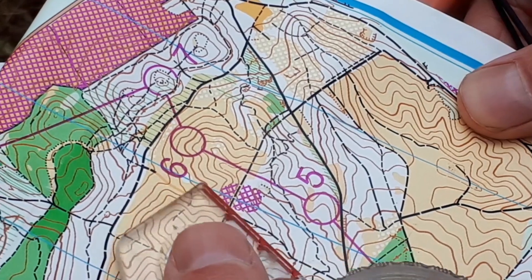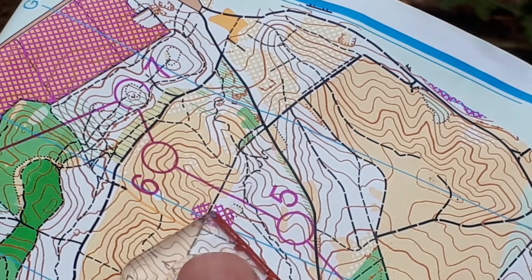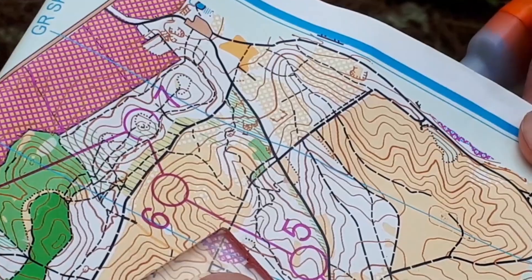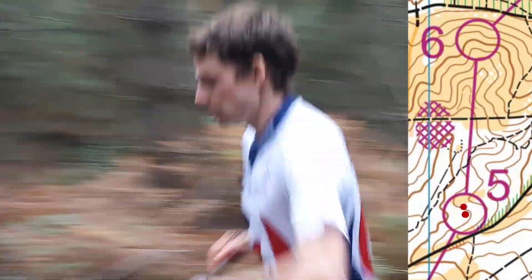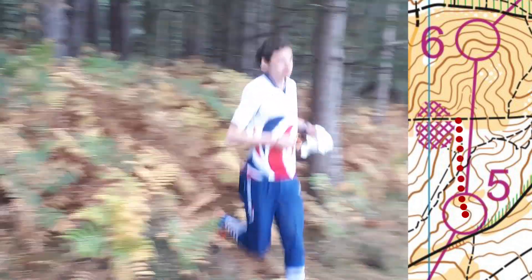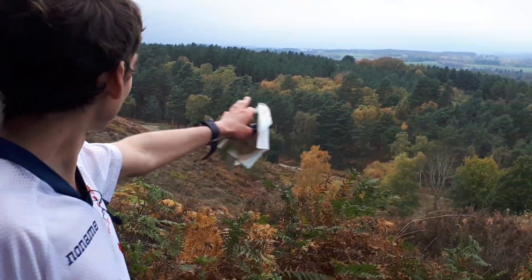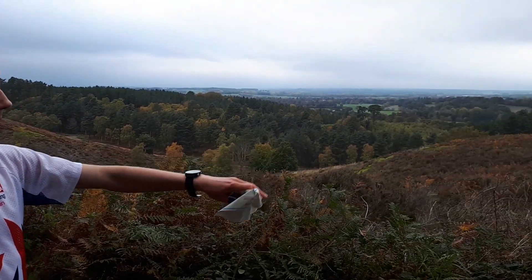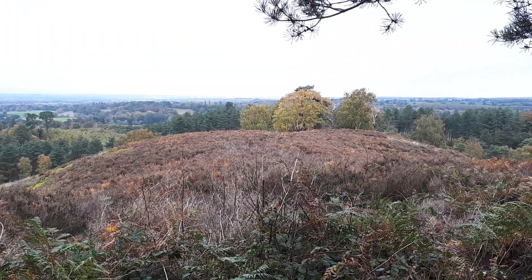It's also in rough open land, so when we get there we should be able to see everything out ahead of us, and we're going to be attacking from the very top of the spur. We're here at the attack point. We've got a large re-entrant to our left hand side, and then we've got the flat open top spur, and the control is just going to be just behind those trees and down the other side.